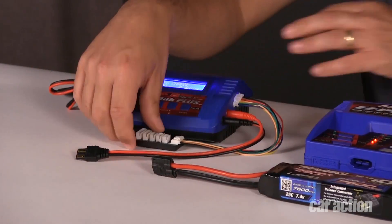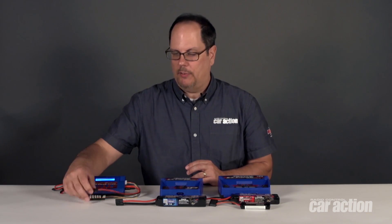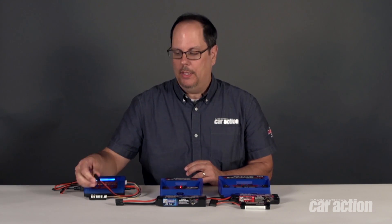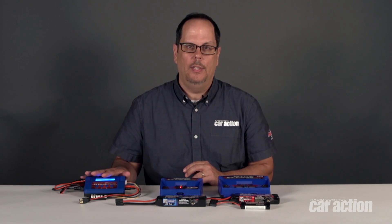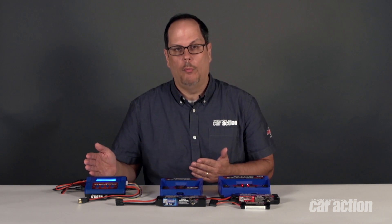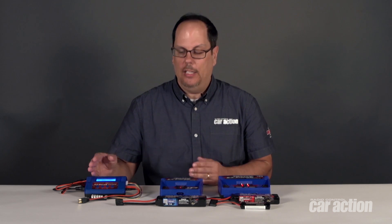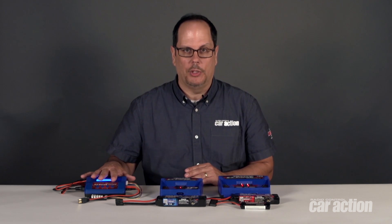Now as you're probably familiar with, we have a separate balance board to plug the lipo into so we can balance charge the battery. We also have a separate plug to plug the battery into. With this charger, we have to tell it what kind of battery we have, whether it's a lipo or nickel metal, and we have to select the amp rate anywhere up to 6 amps — so maybe 1.2 amps for a 1200 milliamp pack or 6 amps for a 6000 milliamp pack. We have to tell the charger if it's a lipo, nickel metal, and what amp rate we want to choose.